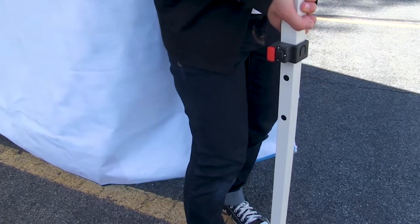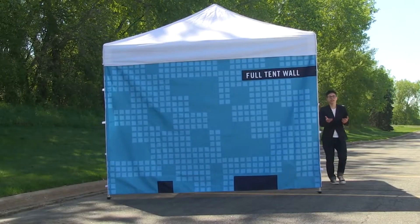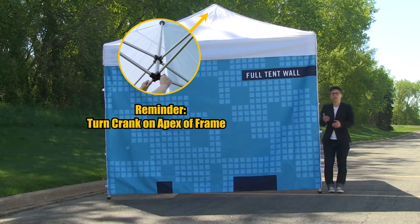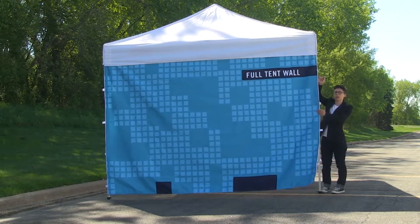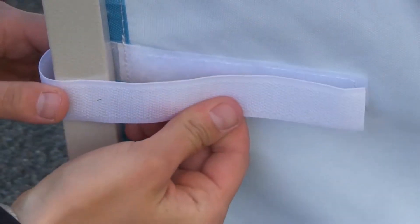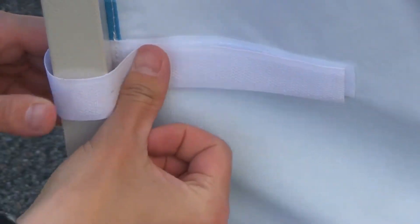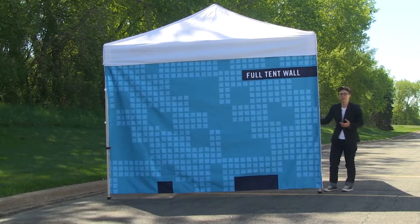With the tent at its highest level, the tent wall will not drag on the ground. Now that the tent is at its highest point, continue to attach the wall using the hook and loop strips — simply wrap them around the tent leg and work down one side. Once one side is attached, repeat for the other side.